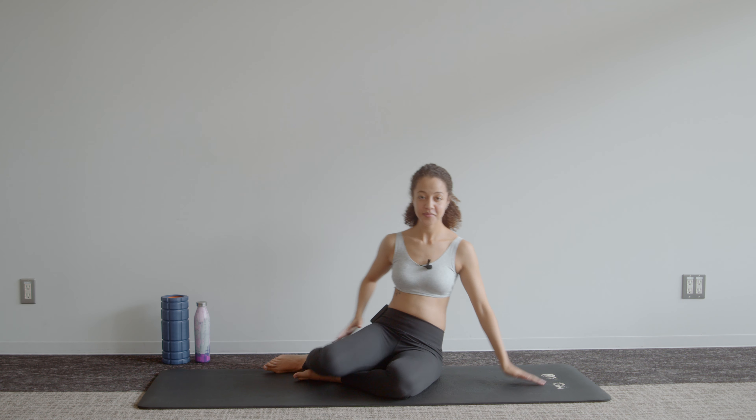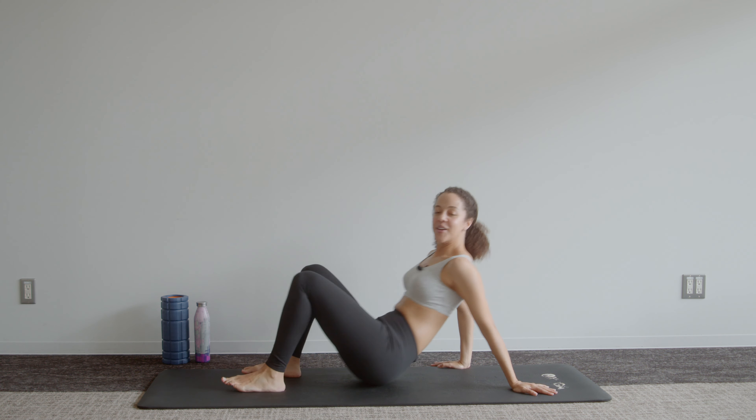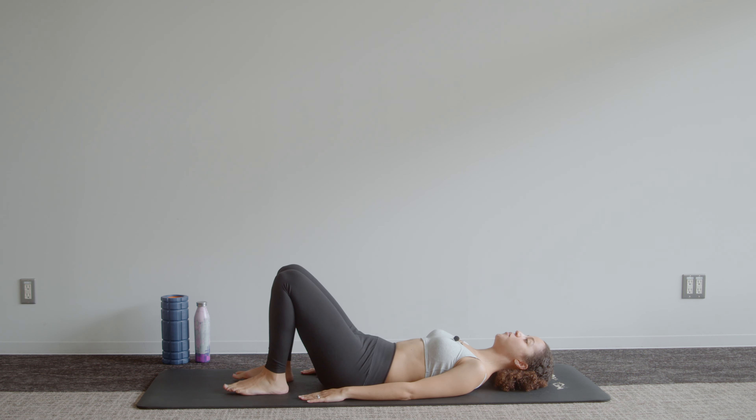We'll start lying on our backs, and just a note: in the second trimester they generally say avoid exercising lying on your back. If you're feeling fine, not dizzy, not faint, this should be okay for short periods of time. However, if you suffer from high blood pressure or lying flat on your back doesn't make you feel well and you've been advised against it, don't attempt these exercises. You can still do them with your upper back supported on a couch.